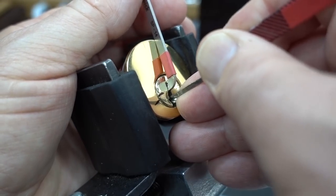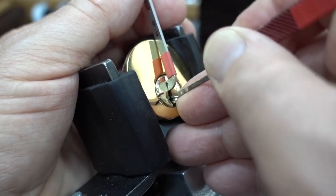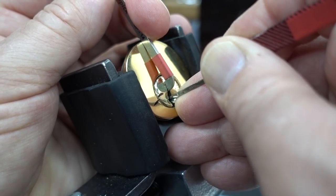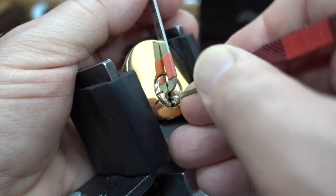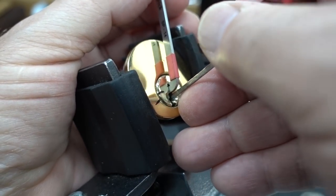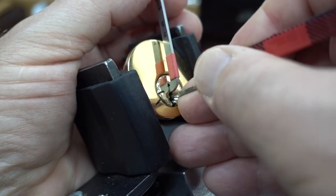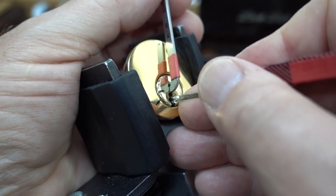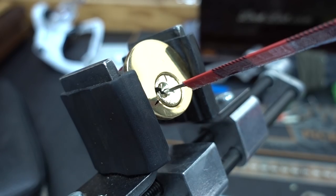I get a little click from it but nothing. Let me check to see if anybody else is starting to bind — nope, still pin two. I've still got the false set. Looking for counter rotation — that was pin four, and there we go. Not a trap lock. Nothing but super springs.